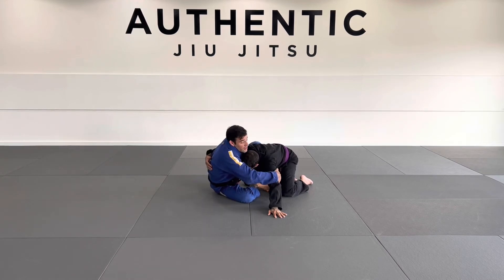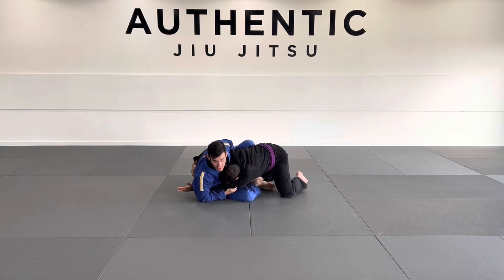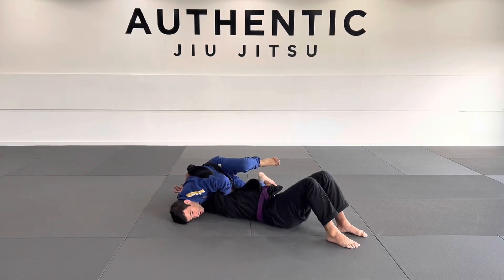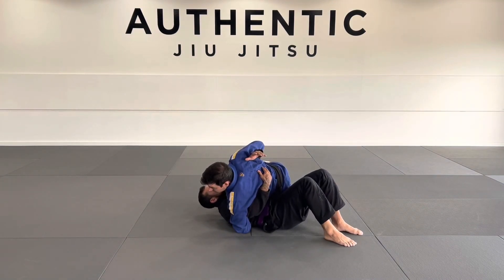Once I'm here, I'm going to look to grab the tricep. I'm going to pull the tricep into me and pinch my elbow. Once I get here, I use my butterfly guard hook to kick over. And I can come up into a side mount.